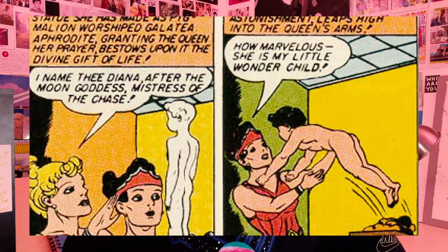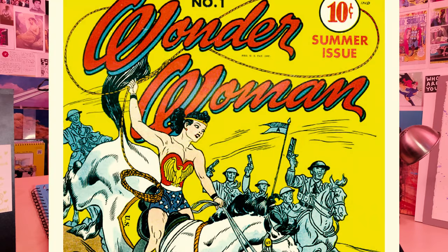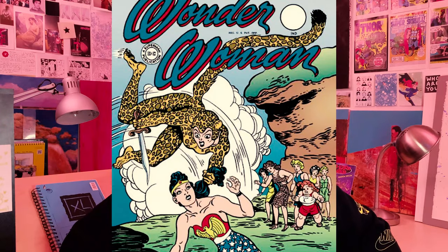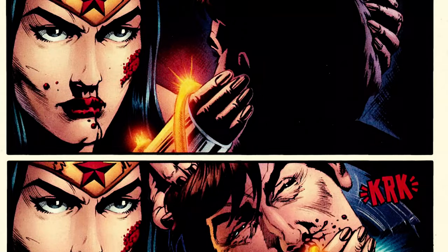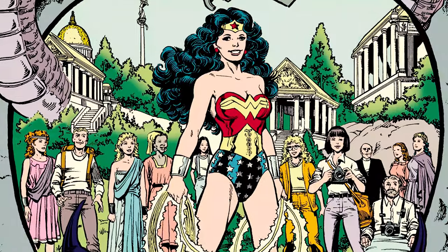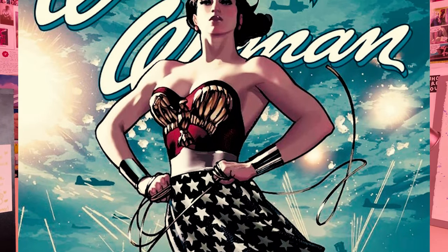We all know the story. Lonely Queen of Amazons makes baby from clay, which then grows up, escapes the man's world, and promptly fights doctors — lots of doctors — cheetahs, psychos, and kills lords. Princess Diana, you are an inspiration.